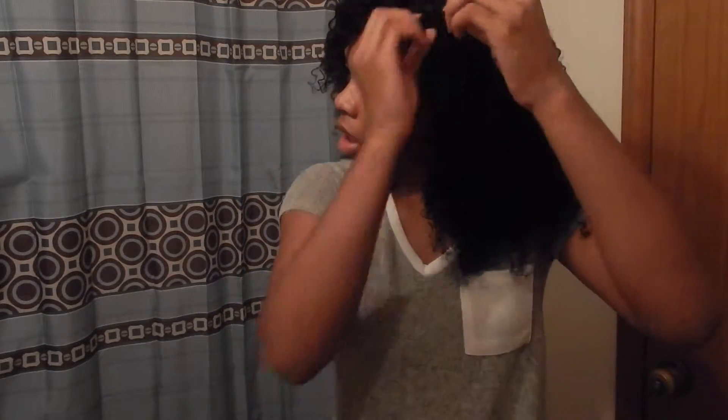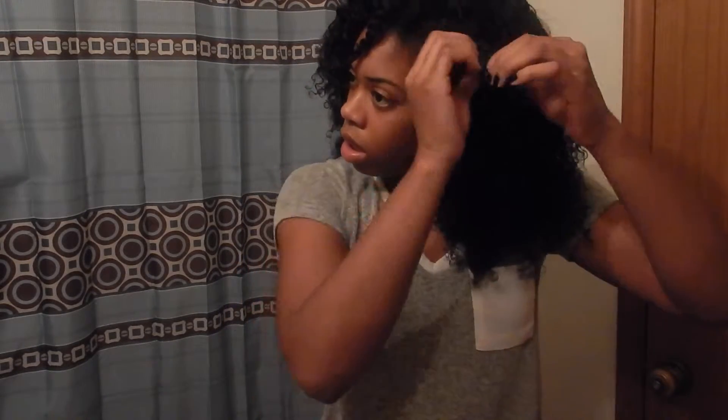The last thing I'm going to do is take down my twists and separate them as if I were doing a twist out. Then I'm just going to continue playing with my hair until I like the way it looks.